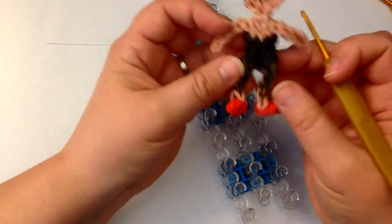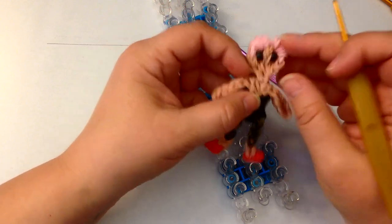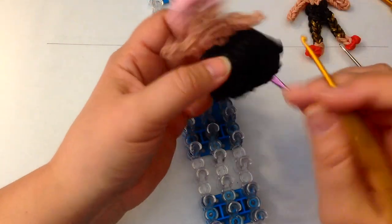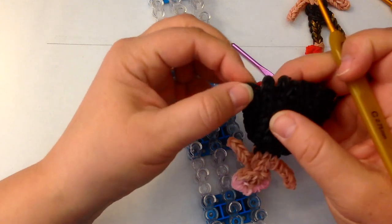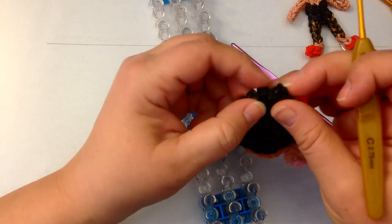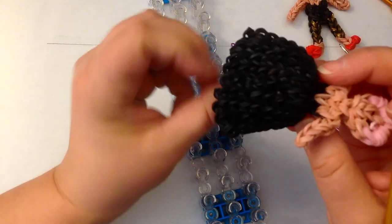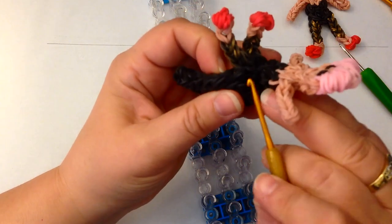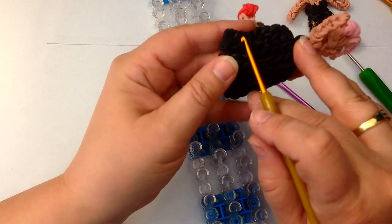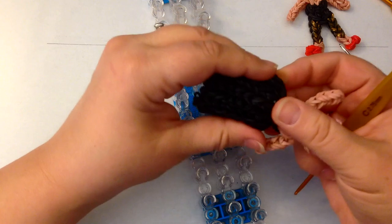And now we get to the fun bit — to do her skirt. Her skirt is ten columns, and they're ten columns of one, two, three, four, five, six, seven, eight. So ten columns of eight.